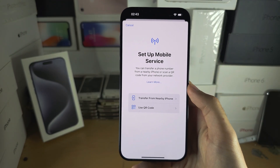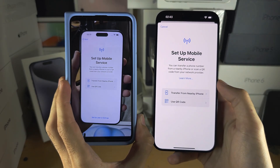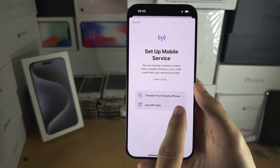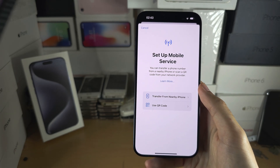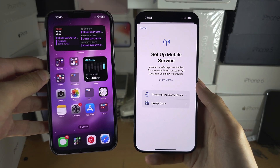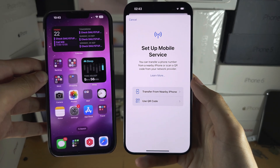Tap on Mobile or Cellular Service and then select Set Up Mobile or Cellular Service again. Now you should see the same screen whether you are in the setup of your iPhone or on the home screen. The first thing we should try is Transfer from Nearby iPhone.